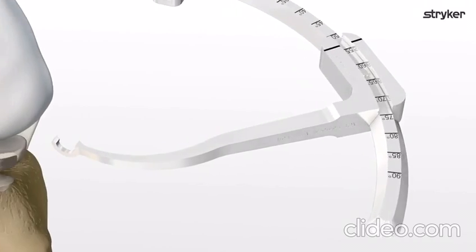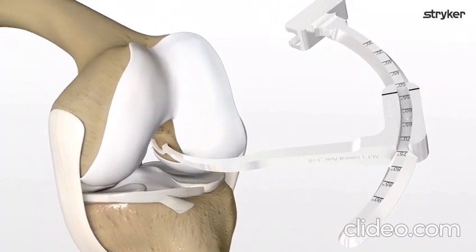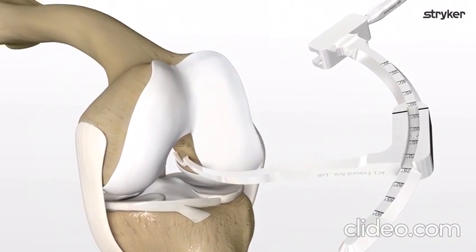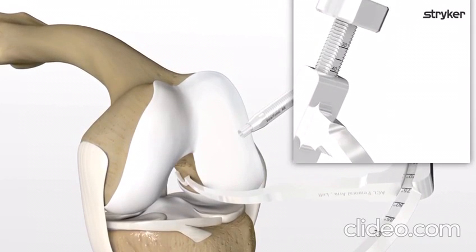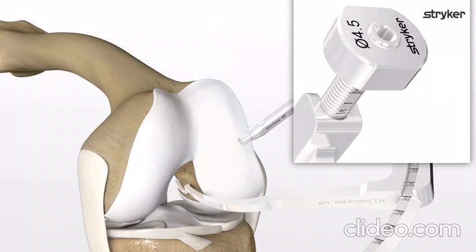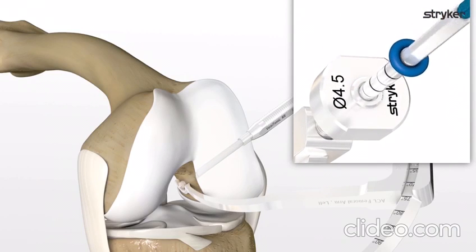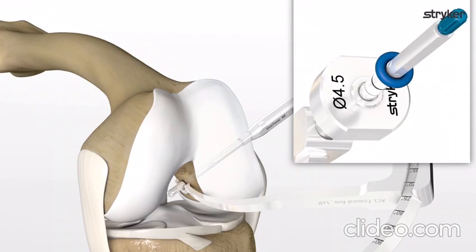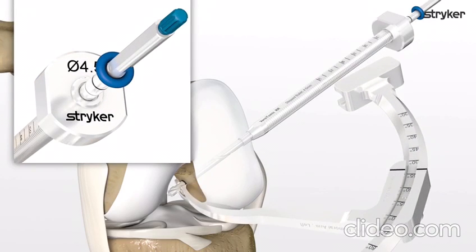Place the side-specific Versatomic RR femoral guide through the lateral portal and over the center of the ACL footprint. Insert the bullet into the guide and advance to the lateral cortex. Read the length of the femoral tunnel indicated by the etched lines on the bullet. Drill in a clockwise forward direction through the lateral cortex. Once the reamer head has penetrated the femoral condyle into the joint space, rotate the bullet 90 degrees and remove the guide.